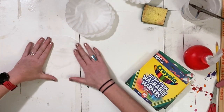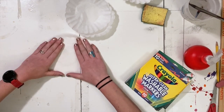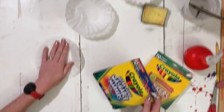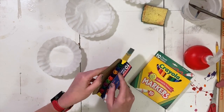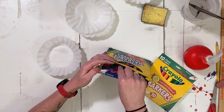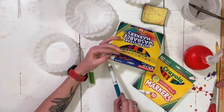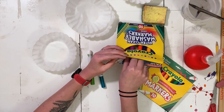You're going to take one of your coffee filters, spread it flat, and color it with a cool funky design. You also want to pick some colors that maybe go together, because they're going to get kind of mixed up. If you use too many different colors, when they mix they're going to turn brown.